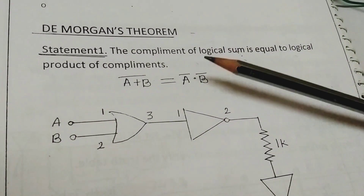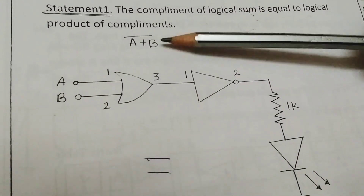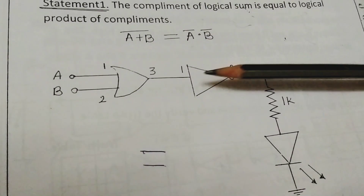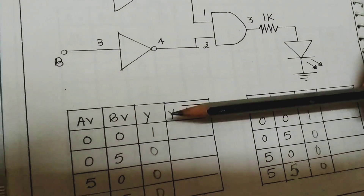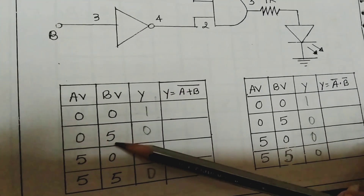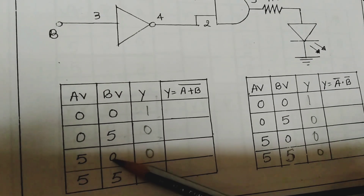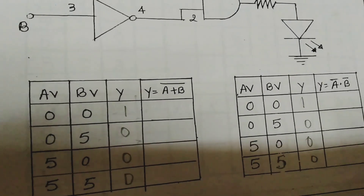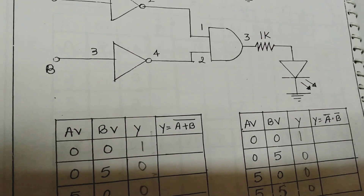The first theorem is: the complement of the logical sum is equal to the logical product — (A + B) bar equals A bar dot B bar. Looking at the truth table: when both inputs are 0,0 the output is 1; when inputs are 0,1 the output is 0; when inputs are 1,0 the output is 0; and when both are 1,1 the output is 0. This is the opposite of the OR gate, so we call this the NOR gate — the first theorem of De Morgan.